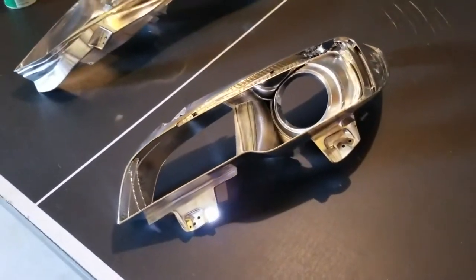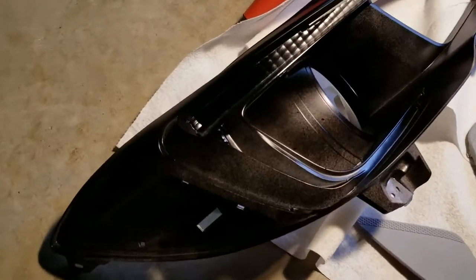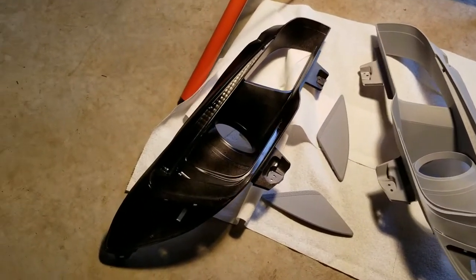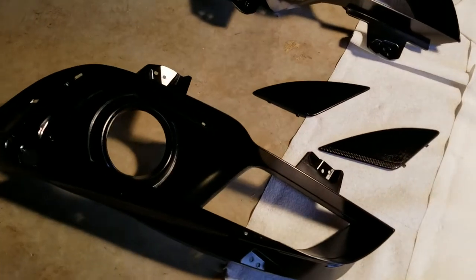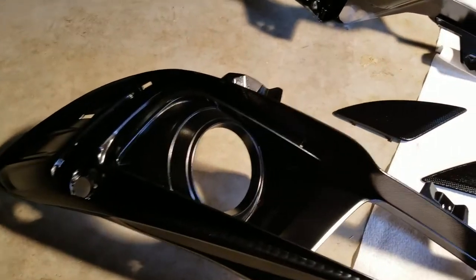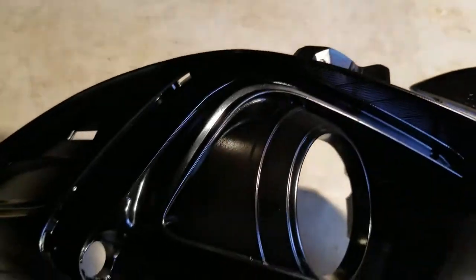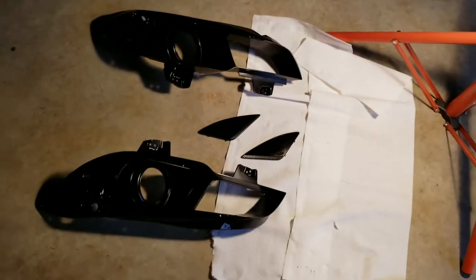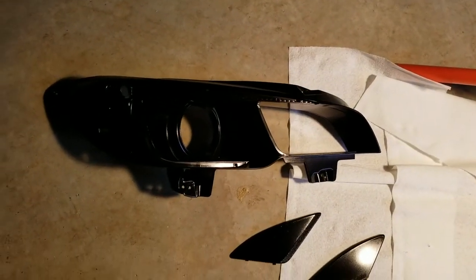I'll let it dry a little bit and then reassemble. I applied the primer to everything — there it is right there. I actually did the first coat on this one as well. Now it's time to do the first coat on these little pieces and start with the second coat on this one. I think I'm going to do either two or three coats. So all the pieces have been painted — I did three relatively light coats and as you can see, everything came out pretty nice. Now I'm just going to let them dry and put them back together. I really hope that once I'm putting in the side markers and the little C reflector, this stuff doesn't scratch.